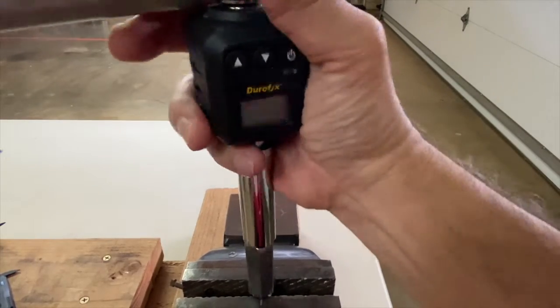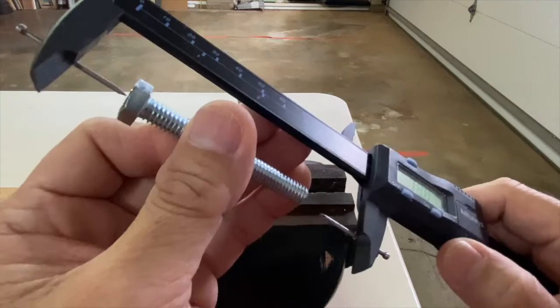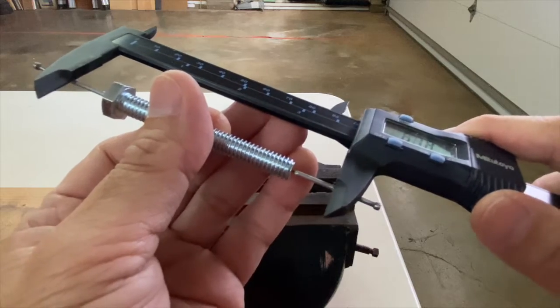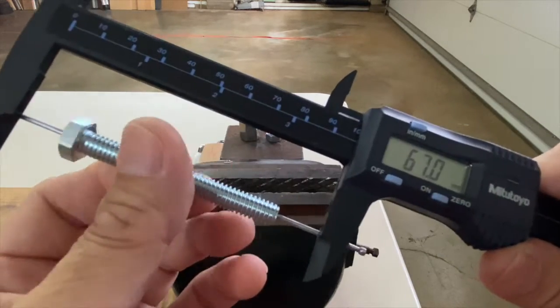Now let's loosen the nut and re-measure. 67 millimeters — it retracted back to its original length, just like a spring.